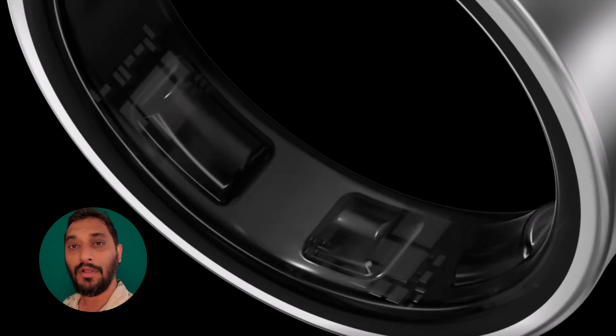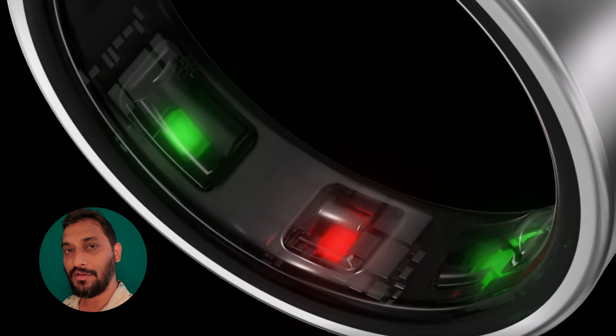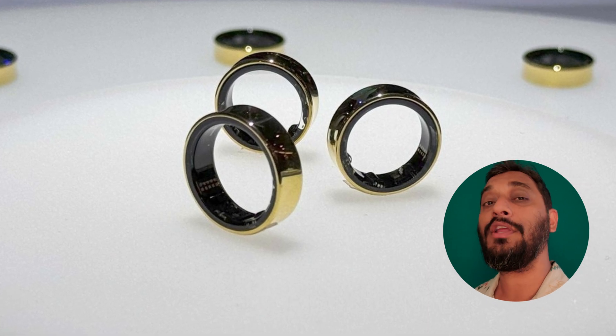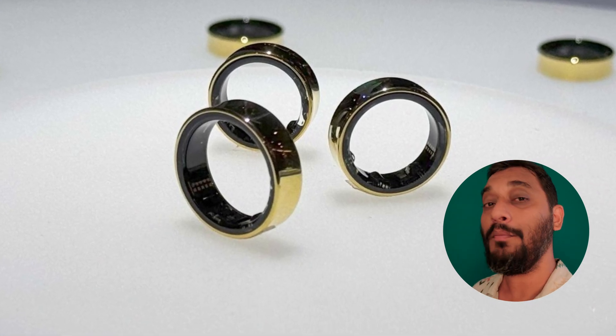Various sensors are equipped in this Galaxy Ring — such as a skin temperature sensor, activity monitoring sensor, heart rate sensor, and many more. Those sensors are located inside the ring. The inner side of the ring is covered with epoxy resin, so if you wear the ring continuously for a longer time, you will not feel any harsh impact on your skin or body.